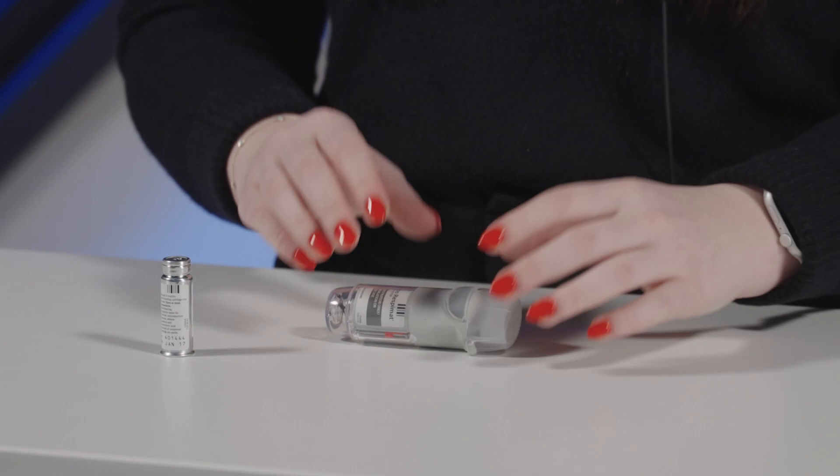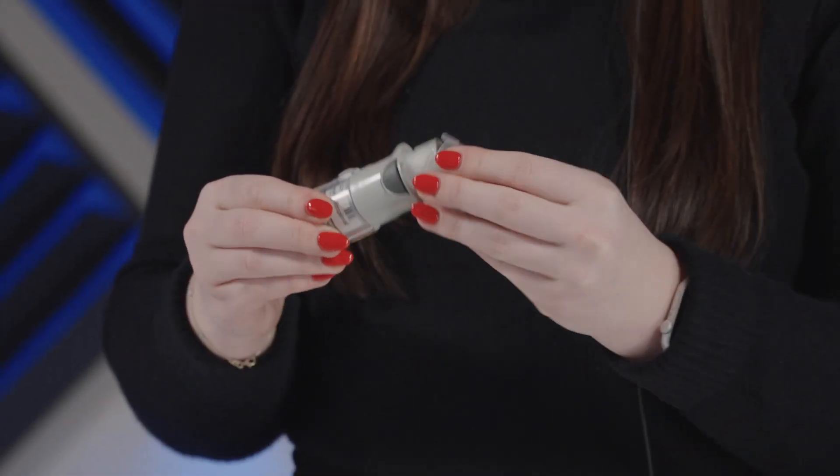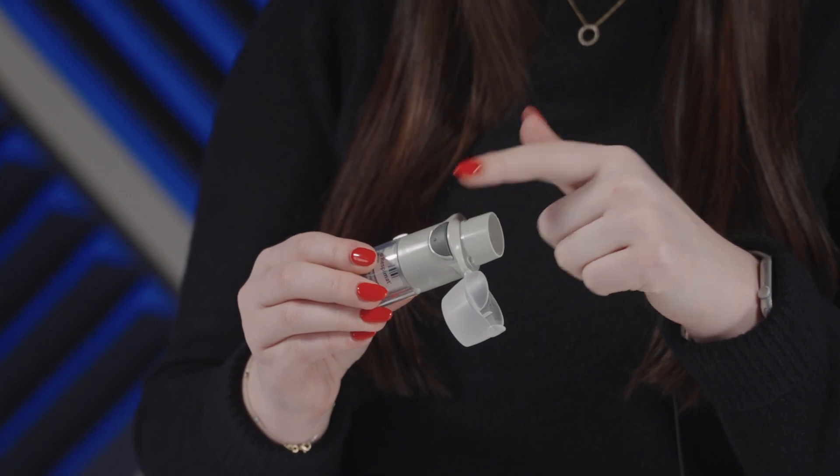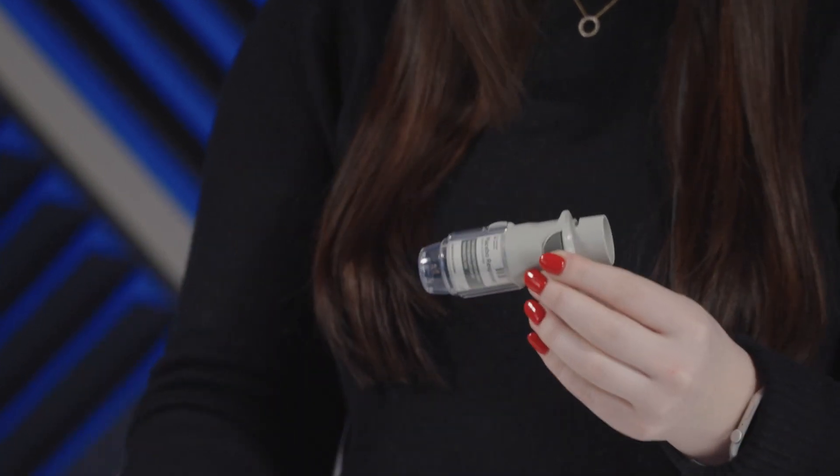For the device components, this inhaler device will contain a cap, a mouthpiece, a dose release button, a clear base, and then the cartridge.